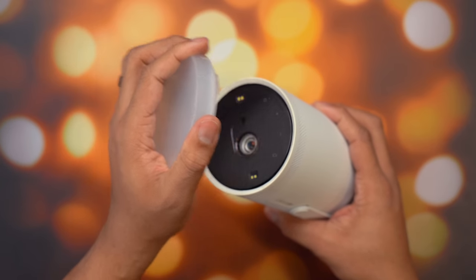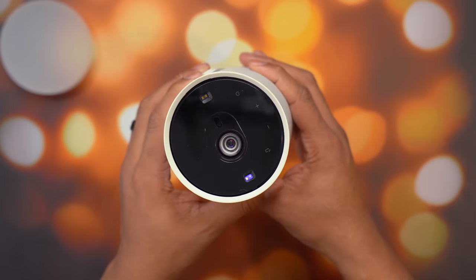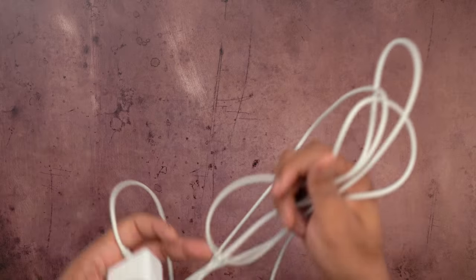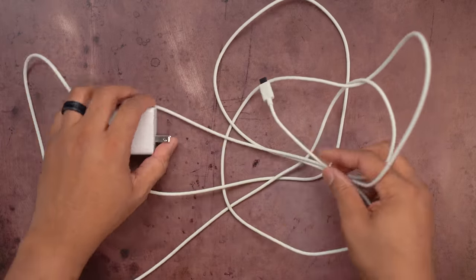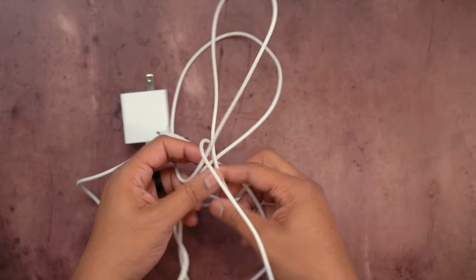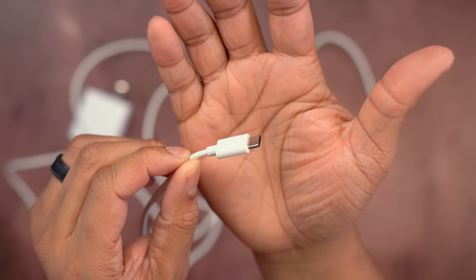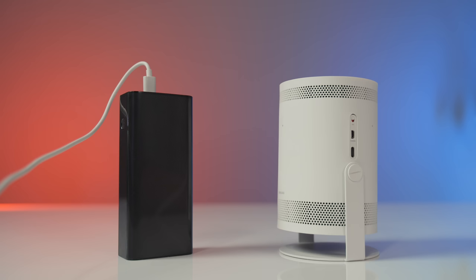This projector comes with a lens cap to keep the lens protected when you're traveling. There's no specific spot you need to place the cap, which is nice. It also comes with a super long USB-C cable along with a wall adapter. I like that it uses USB-C for power and that the cable is super long, so I don't need an extension cable to position it properly.